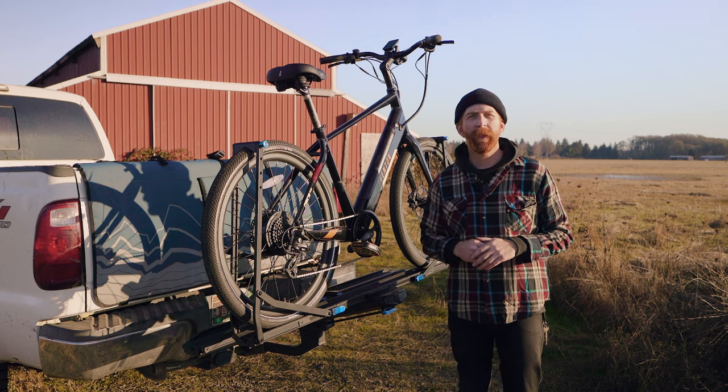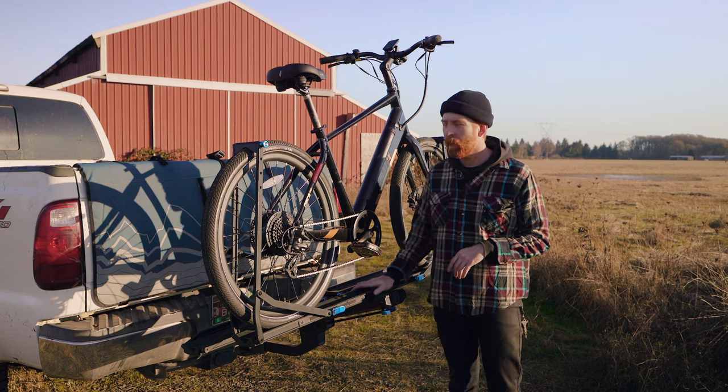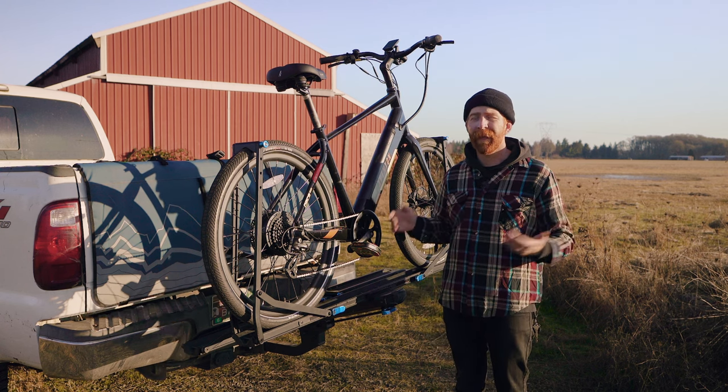Hey everyone, thanks for tuning into Electric Bike Journal. In this video, we'll be talking about the Rocky Mounts Guide Rail. This is a two-tray hitch-mounted bike rack that, most importantly, can carry e-bikes.